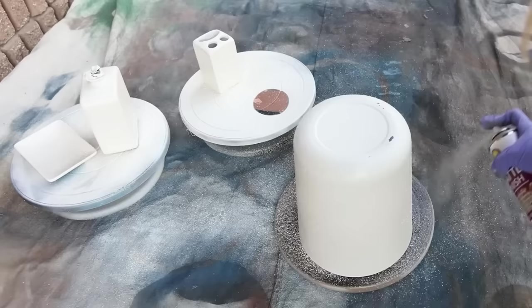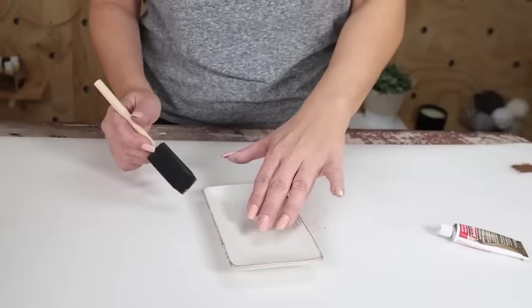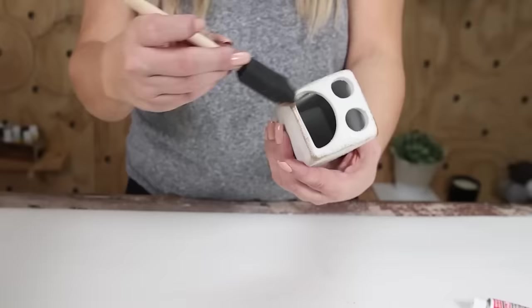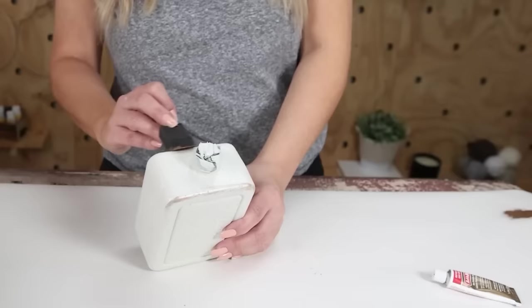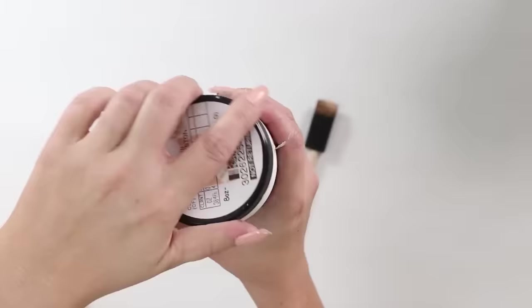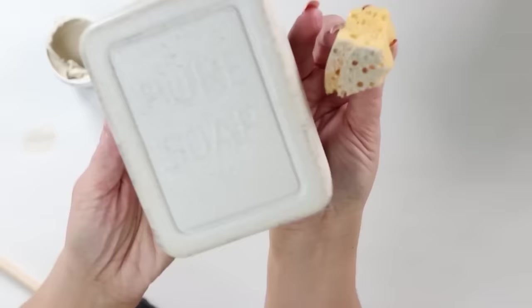To finish the edges with a gold look like in my inspiration pictures, I used Rub and Buff around the top edges. As I was doing it, I felt like I added a little too much gold, so I muted it down with a cream sample paint on top of the Rub and Buff — just enough to tone it to the right amount.